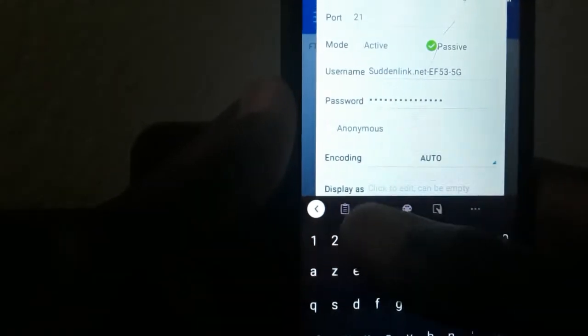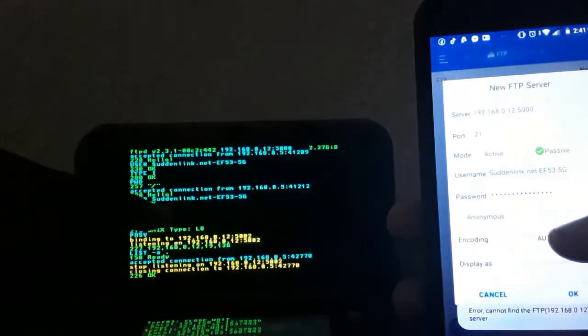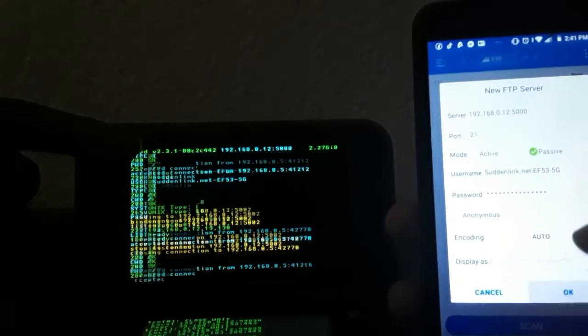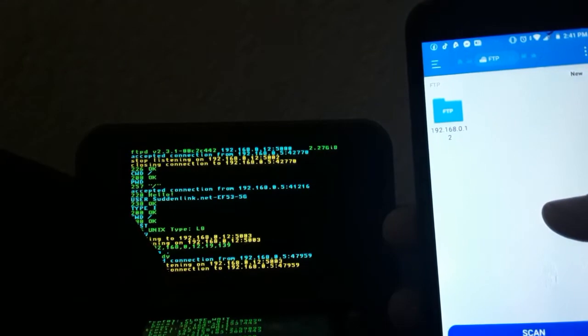This last field you're just going to leave as is. As you can see, I'm going to connect my phone to my 3DS — I'm going to press OK. As you can see, it has connected to my 3DS.